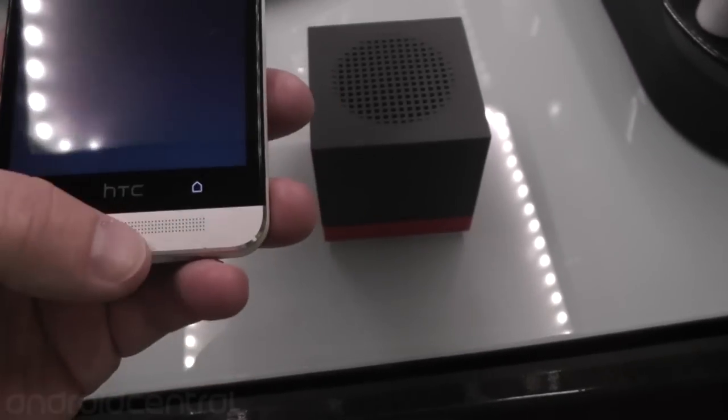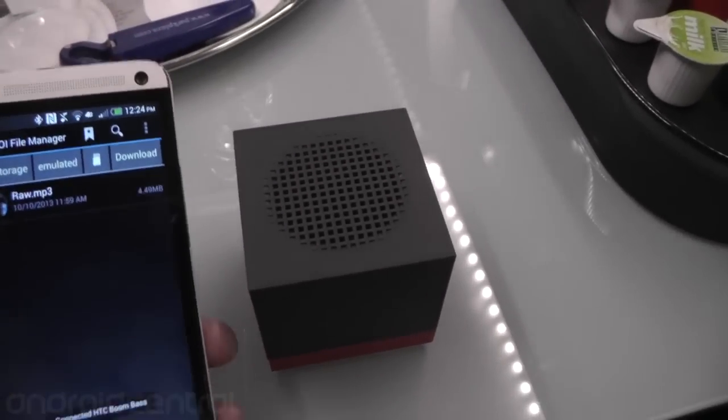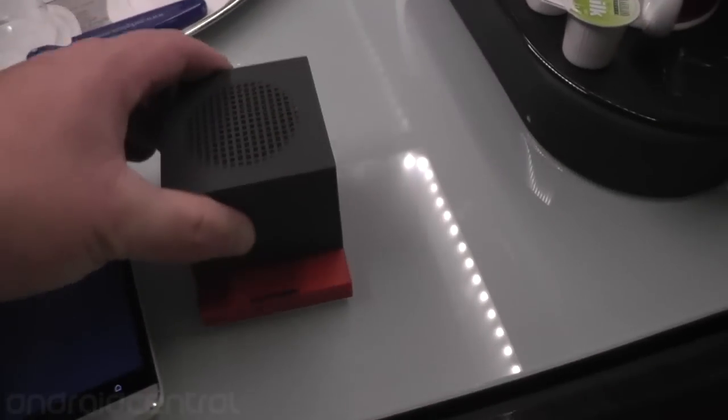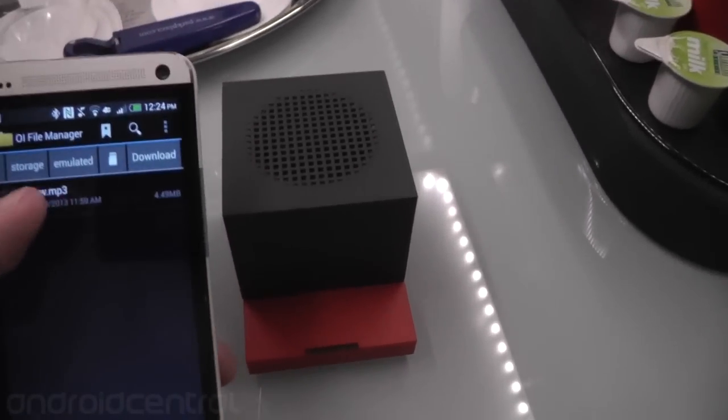So we are good to go I think — nope, that disconnected it. Let's reconnect it. I want to just give you a quick little example of how it sounds. Think of it like a subwoofer: it's not going to put out any high end, only low end.